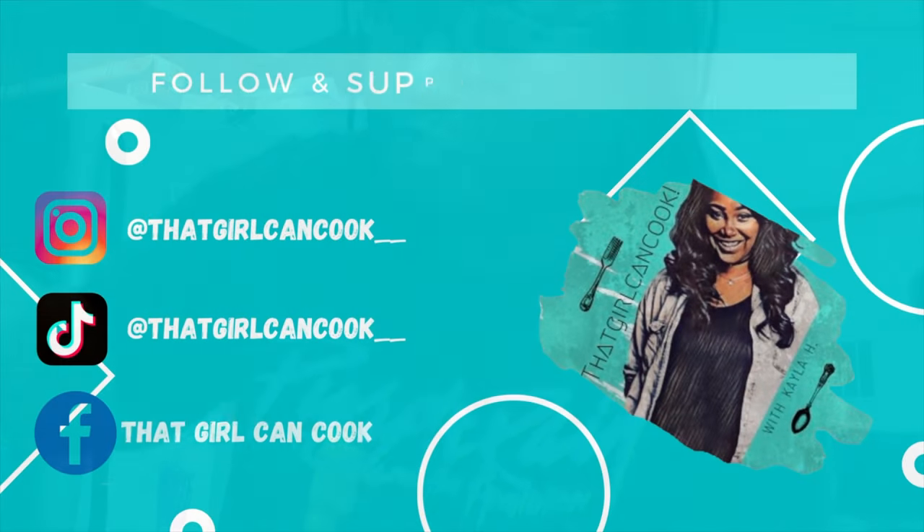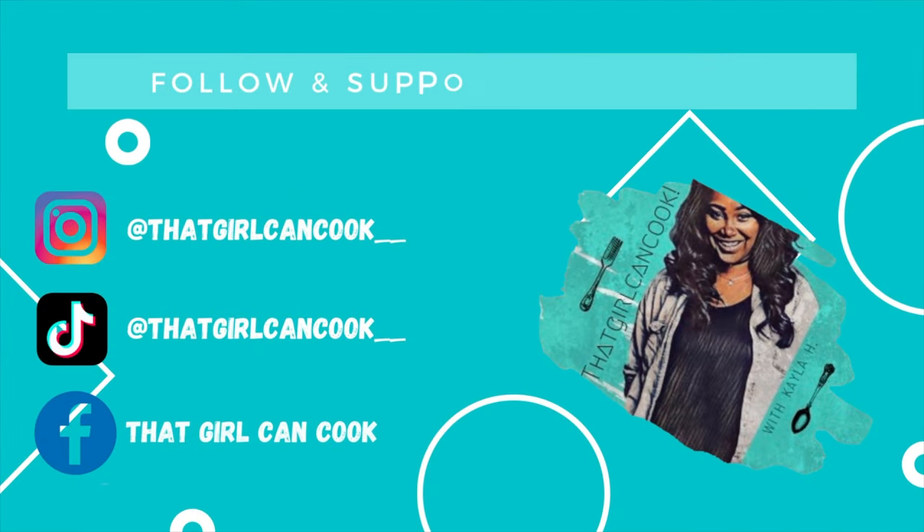That will definitely do it for today's episode, y'all. Thank you guys for watching and thank you for tuning in to my channel. If you try this recipe out, let me know down in the comments, and I'll see y'all next time. Bye!